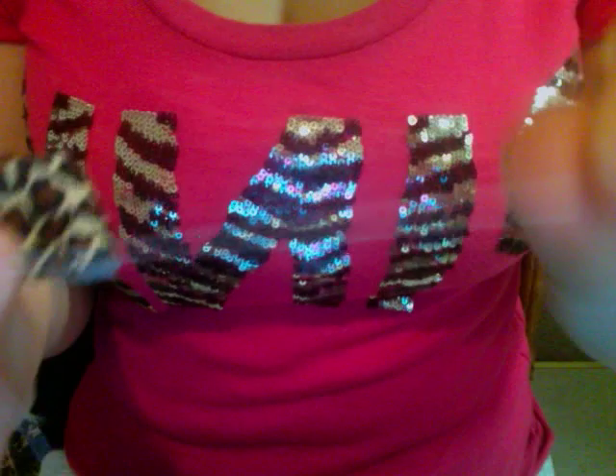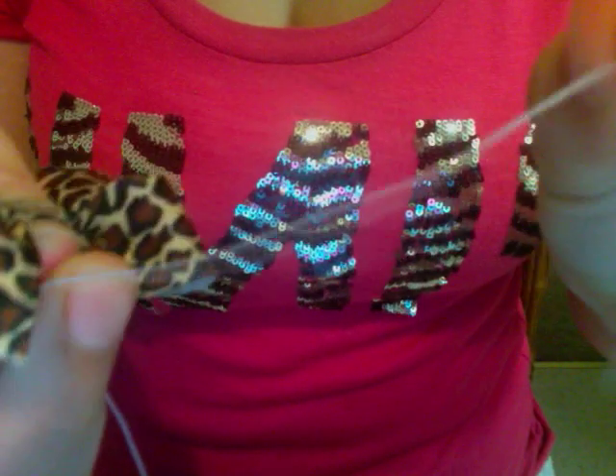I love this stuff. I saw this on a tutorial and it was in some different language, and I was like, what is that? I kept pausing and playing until I figured out what it was. And it's bulky nylon. You can find that at Joann's.